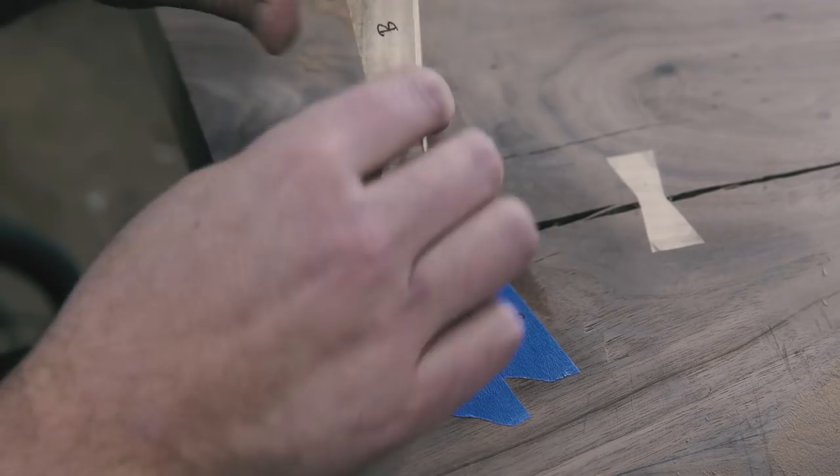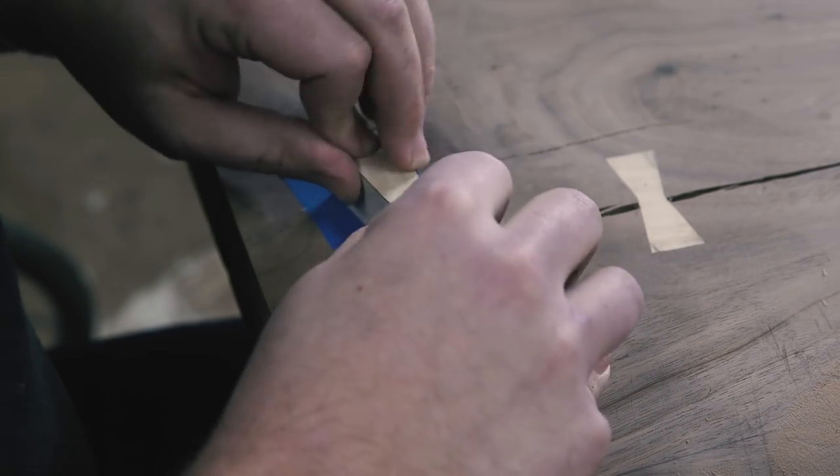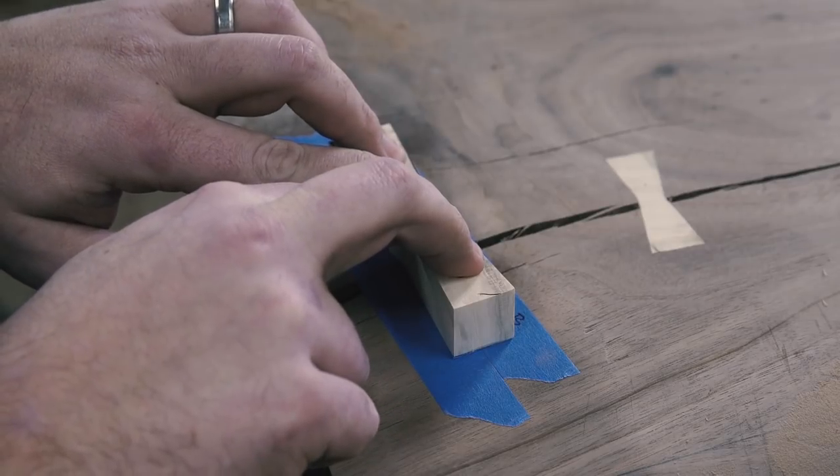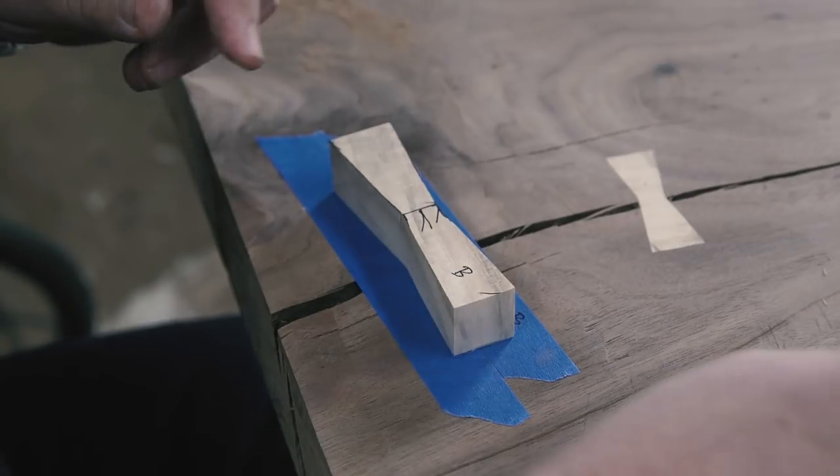Let's start with my favorite tip: installing butterflies. Put blue tape over the offending check, also put blue tape on the underside of the butterfly you're installing, spray one piece with accelerator, and put CA glue on the other piece — and voila! Instant bond.